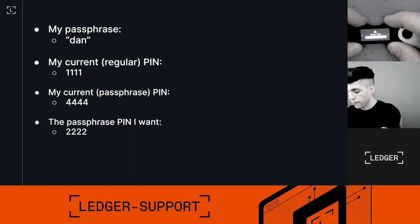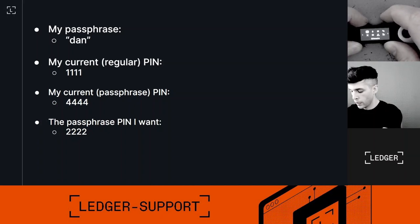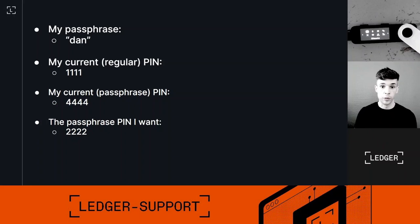I'll type 4, 4, 4, and 4 — and now the device is loaded with my passphrase private keys. These are the private keys secured by my recovery phrase and my passphrase.